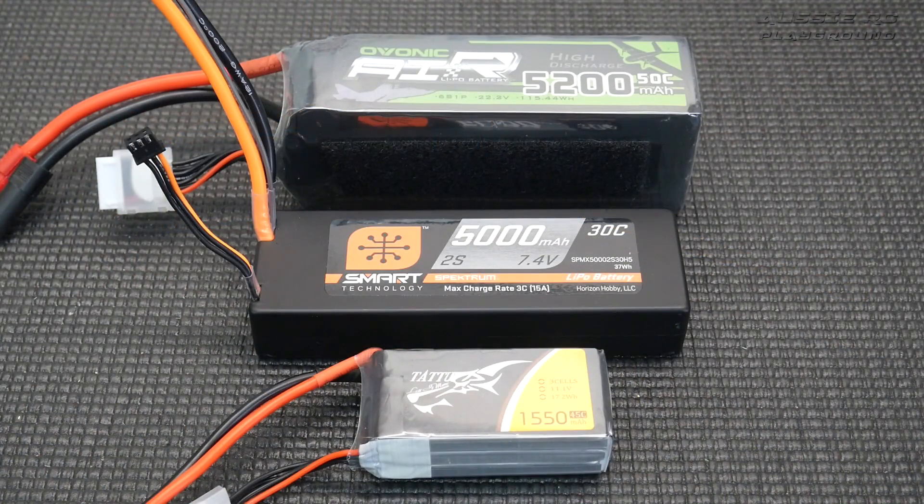Hey, it's Vas here from Aussie RC Playground and welcome to another episode of RC Hot Tip. I am bringing the series back. I did some episodes of RC Hot Tip a couple of years ago, maybe even a bit longer than that. The series has been on hiatus for quite some time and I've decided to bring it back, and we're going to be kicking it off with talking about lipo battery voltages and understanding the three main voltages of lipo batteries.